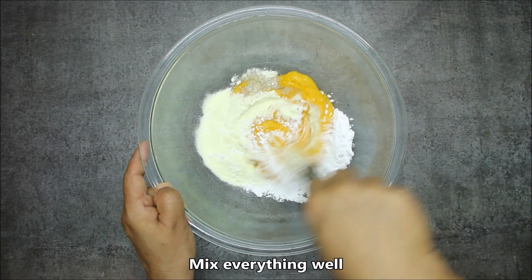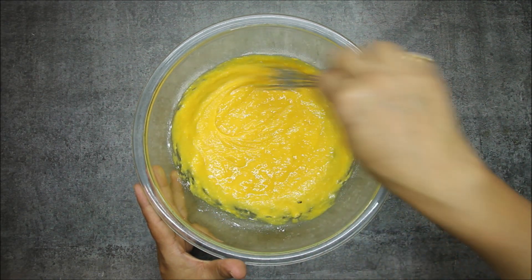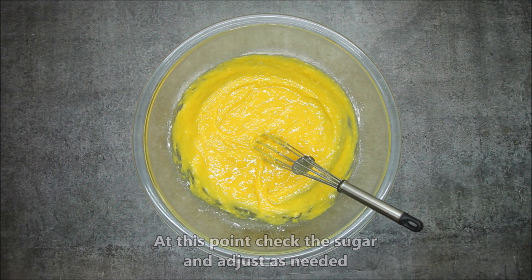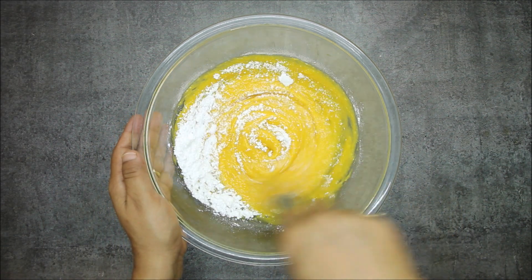We will mix it well. Now it's very important for you to taste it and adjust the sweetness. We will mix it well again.